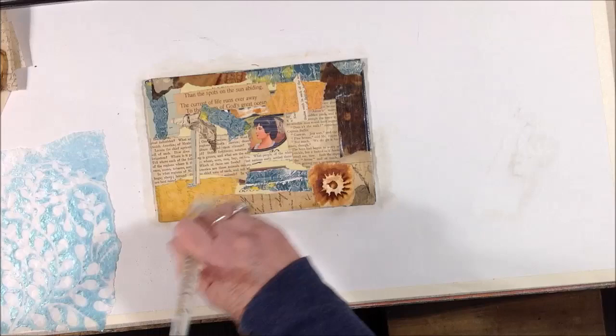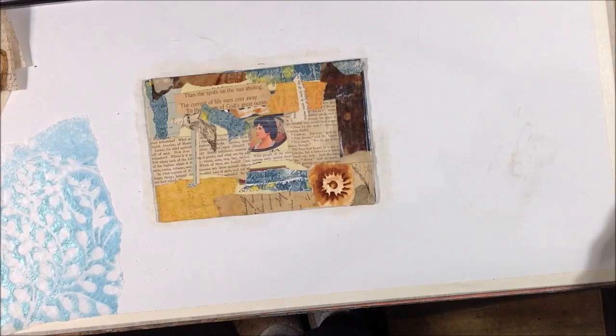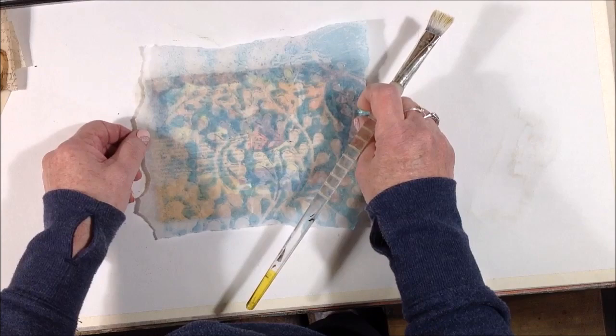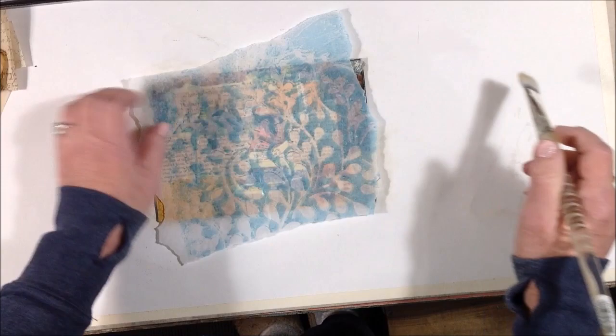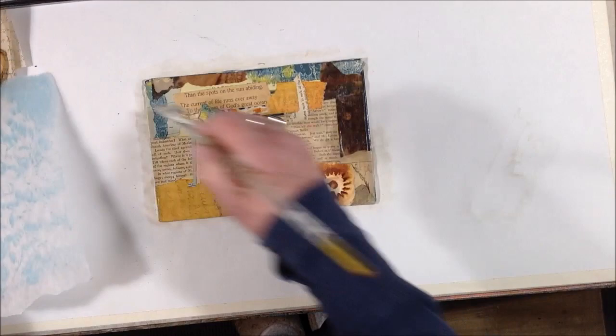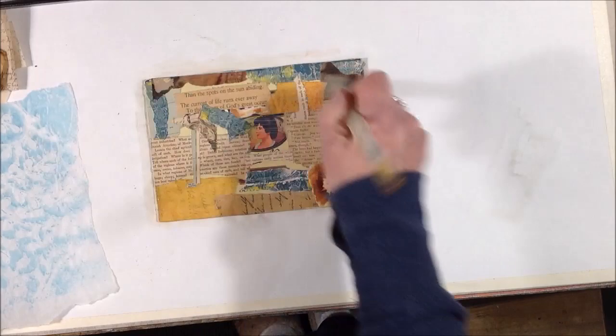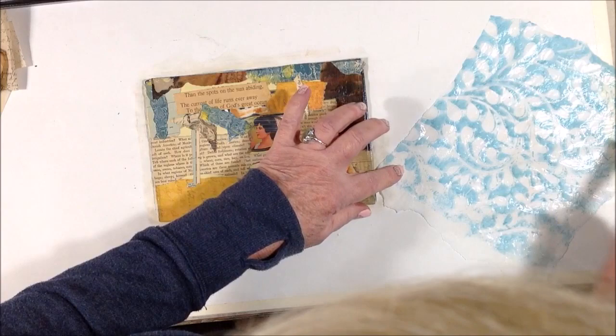There's not a whole lot of information that I could find on using cold wax — not with oil. It's intended to be used with oil paint to speed up drying time and give more of an impasto effect. But I did see a YouTube video by Denise Cerro where she used the cold wax to do a collage without oil paint. It just looked really appealing and interesting to me, so I got some and today's the experiment day.